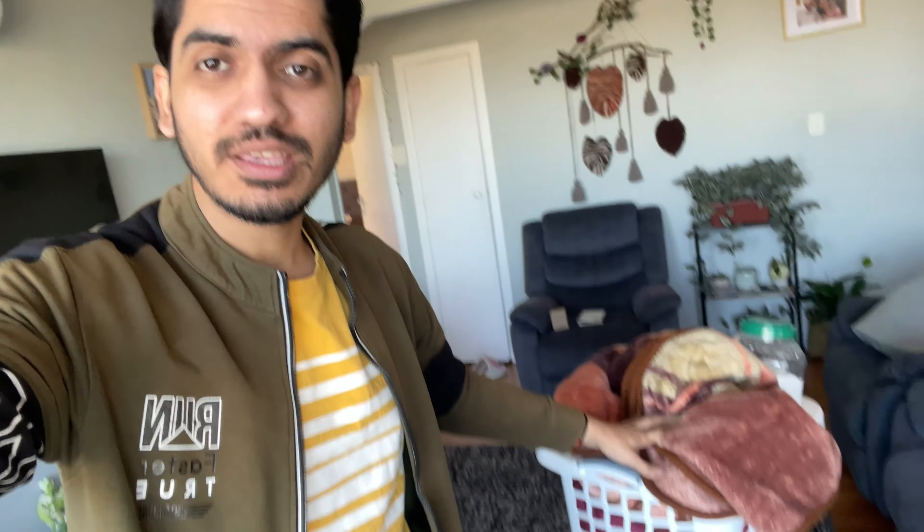We have prepared a bucket here. If you don't have a washing machine or dryer available, you can use a bucket to wash clothes. Today I will show you the whole process — wash it, dry it, and take it. I will tell you how the process works.